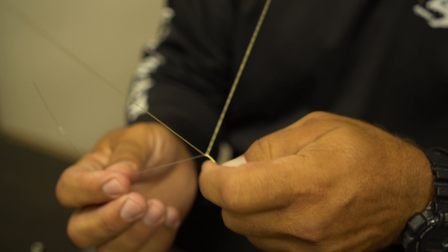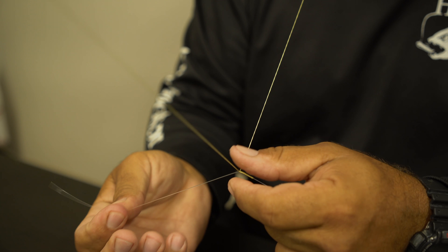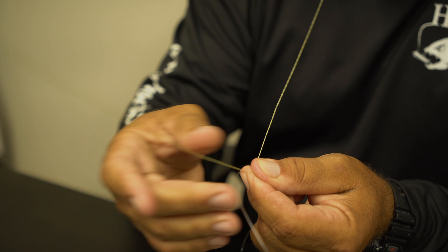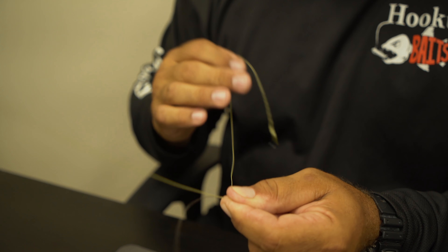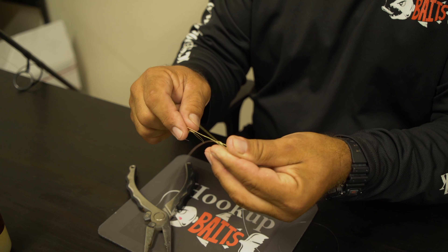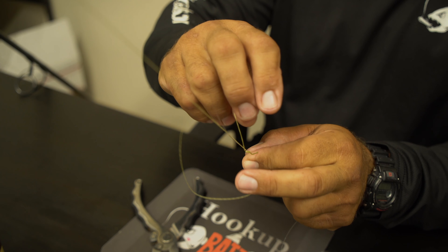Continuing the wraps: 3 forward, 4 to the back, 5 forward, 6, 7, 8, 9, 10, 11, 12. You can see how it's starting to lay down. 13, 14, 15, 16, 17, 18, 19, 20, 21, 22.